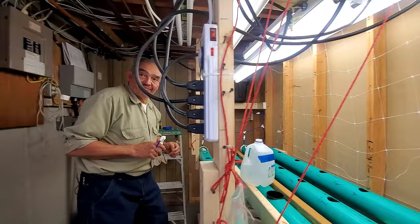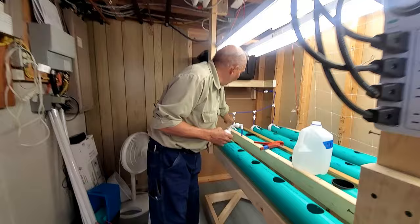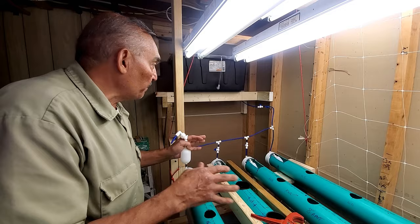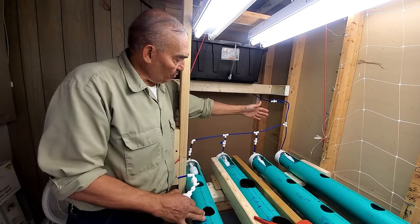I want this tubing setup for my next system. It looks nice and neat. You can just pop it out anywhere. Once everything is fully loaded I can just leave it shut off and monitor - maybe I want the water level to go down some, or run a little higher. I'll shut the other ones off.